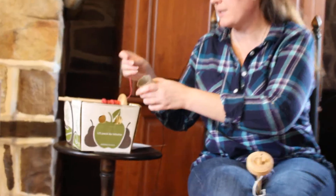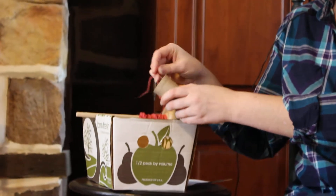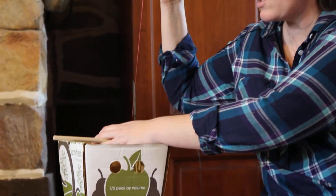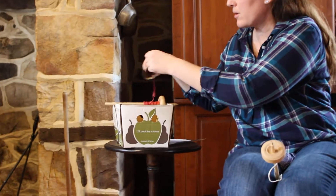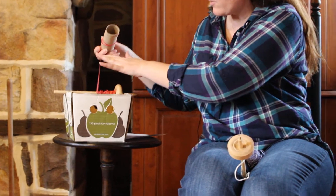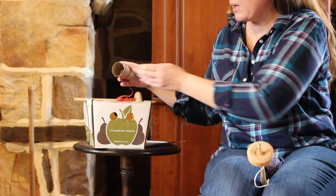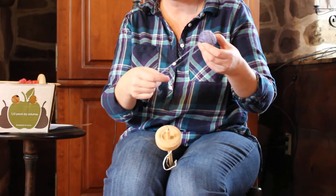Then you'll want to wind the yarn into a double pull ball. You can just use a toilet paper tube. Make a little bit of a rip in it so that will secure your yarn — that will secure one end. Then you just start to wind your yarn on until you have all that yarn wound around. Then you'll have one strand of your singles yarn on the outside and one strand on the inside. Just pull the toilet paper tube out and you will have a double pull ball like this.